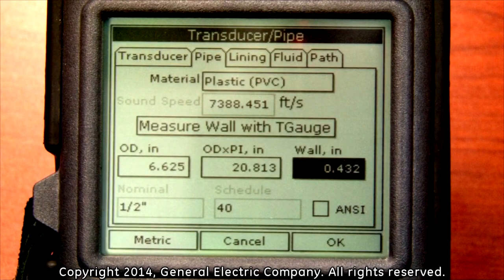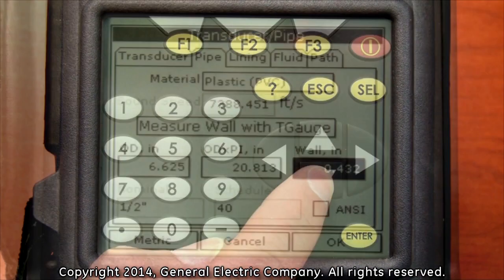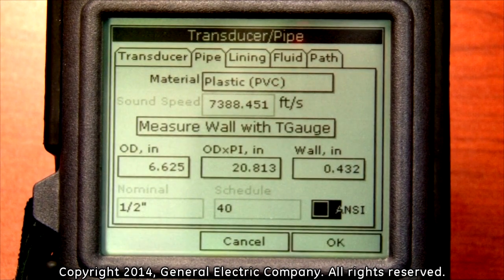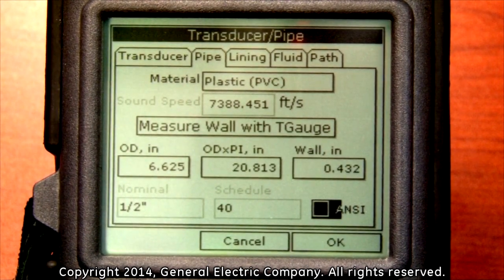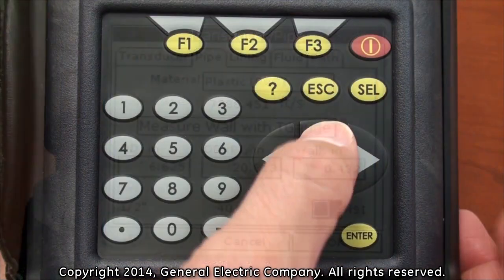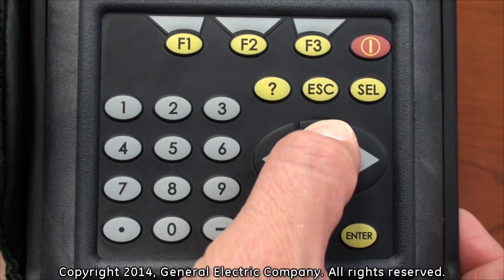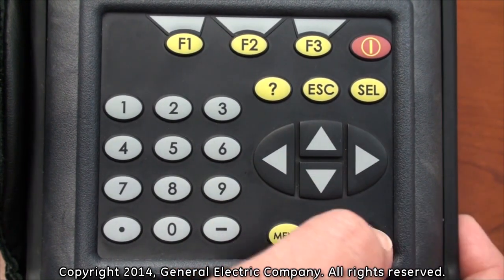If ANSI data is available and being used, you can press the down arrow key to highlight the ANSI option and press enter to select it. You will then be able to use the arrow keys on the keypad to highlight the nominal or the schedule input fields and then use the number keys to input the values for each. Once the pipe parameters have been programmed, use the up arrow key to go back to the top of the menu and press the right arrow key to highlight the lining menu and press enter.